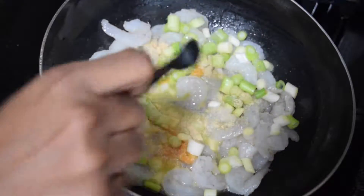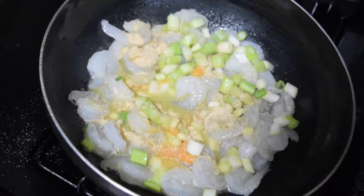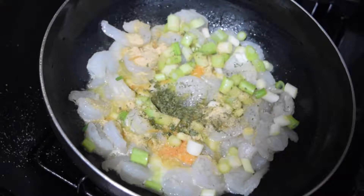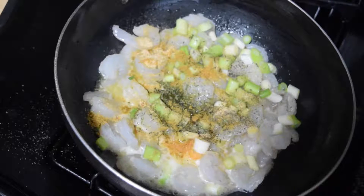Add one teaspoon of granulated garlic powder, half a teaspoon of parsley flakes, and half a teaspoon of your seasoning powder.